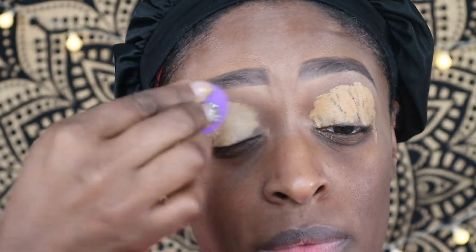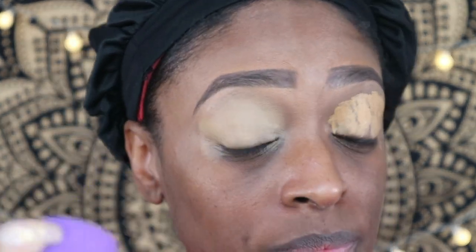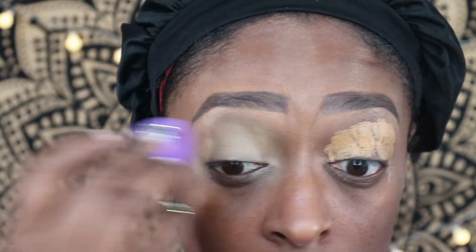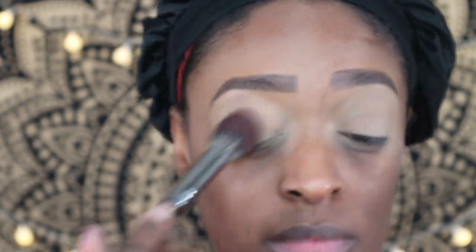I'm going to start with the LA Girl Pro Concealer in Fawn and apply that to my eyelids as a base to conceal any discoloration. Then I'm going to set that with the Beauty Bakery Flower Setting Powder in yellow.